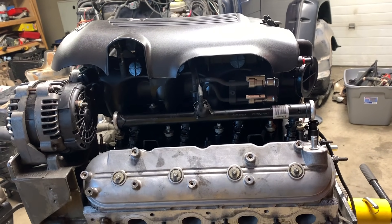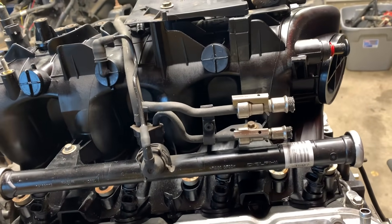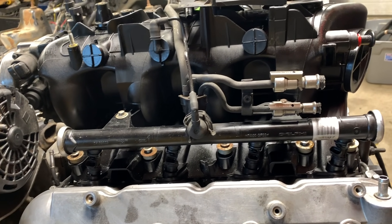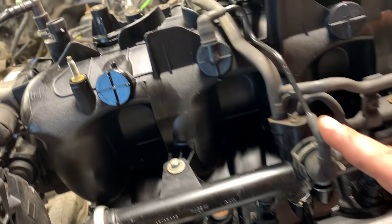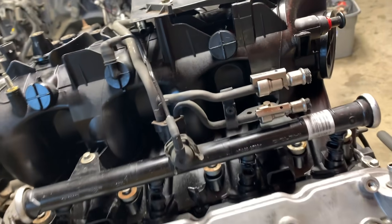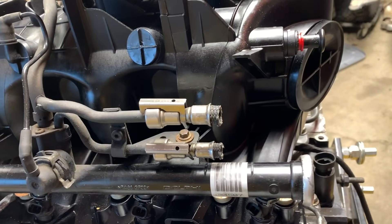The fuel system in the Jeep is about 40 to 45 PSI and the LS engine needs to see 50, so we're going to have to do a modification on the pump. There's a kit you can buy — this fuel rail has a regulator on it with a return circuit, so I think that kit will be cheaper. Lots of things I've got to figure out.